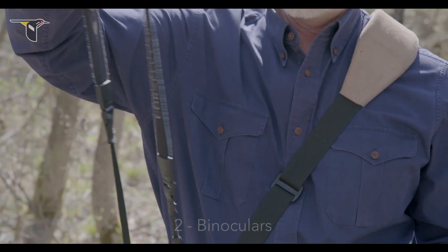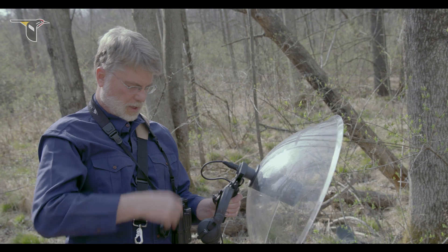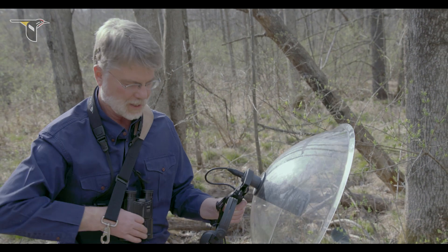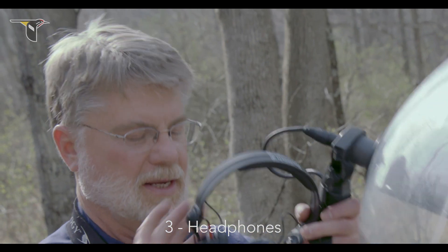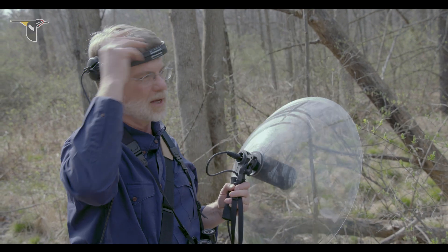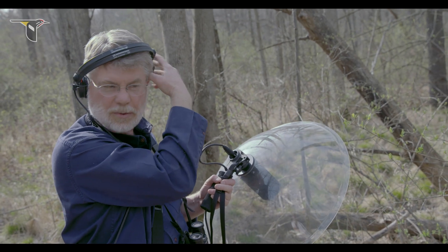The next thing I'm going to put on are my binoculars — I want them at the ready. If your binoculars are underneath the strap of your recorder, when it comes time to pull them up and take a look at what you're recording, it's going to be a little challenging. Lastly are my headphones, and they don't go on your ears until you're actually going into record mode. I wear my headphones up above my ears in a position that allows me to quickly put them on with one hand and quickly remove them.